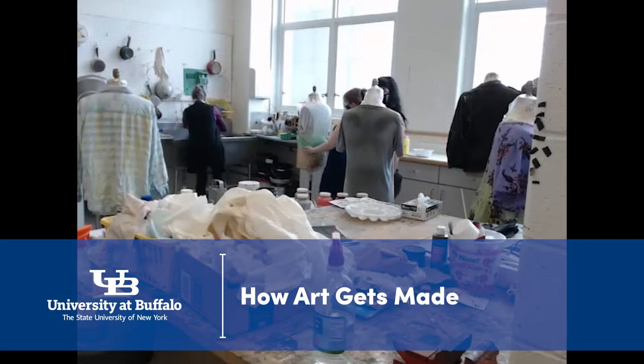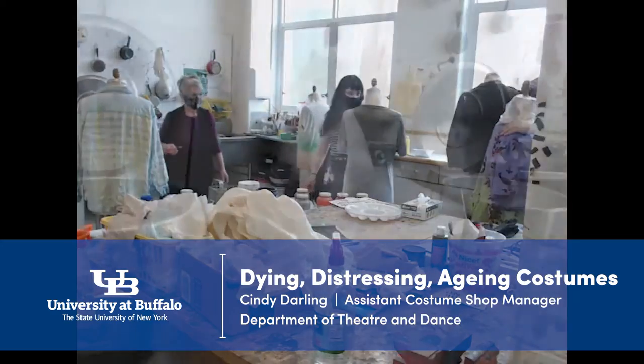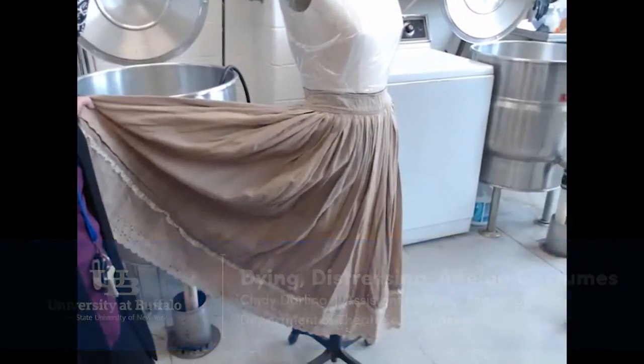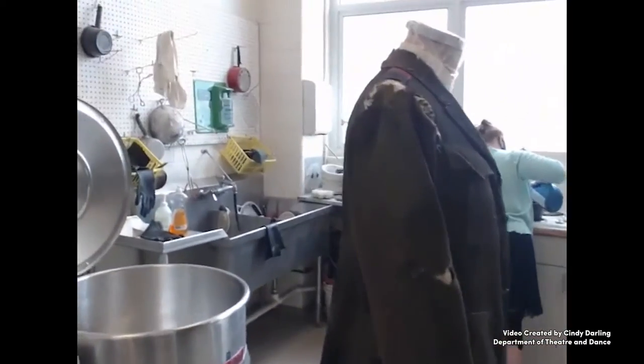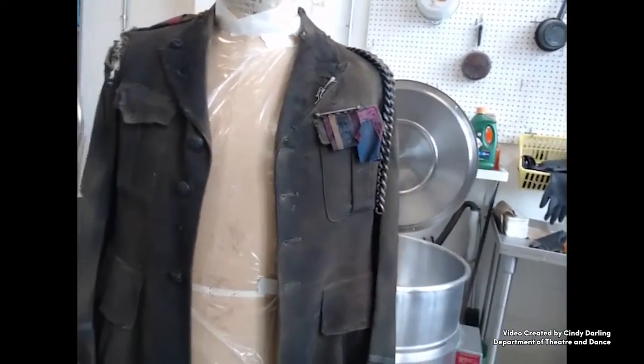In addition to building costumes in the costume shop, we often have to change the look of existing pieces. Sometimes a newly made garment needs to be aged, such as this petticoat — it was white and brand new when built, and now it's much older. Other times, a garment might have a story behind it, such as this uniform that now, sadly, looks like someone has been sleeping outside in it for years.